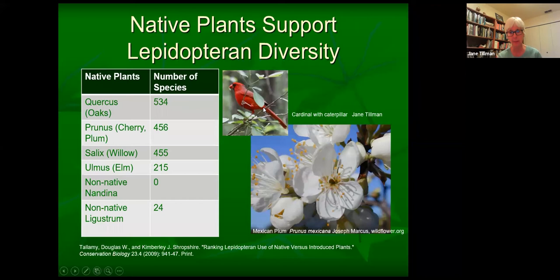A non-native ligustrum supports some caterpillars, but not nearly as many as native plants. In this picture you see a tiny caterpillar that a cardinal is taking back to its young — anytime you see a bird carrying food, it's not going to eat it, it's going to take it back to a nest. These guys can have three broods a year. It takes about six to nine thousand caterpillars to raise a brood of chickadees. So clearly we need a lot of caterpillars out there.